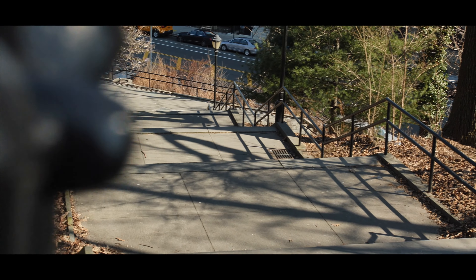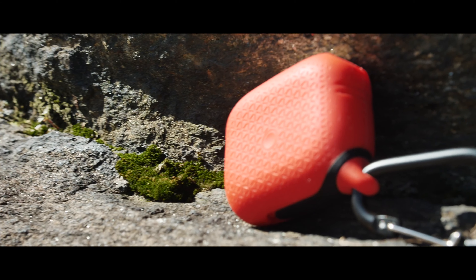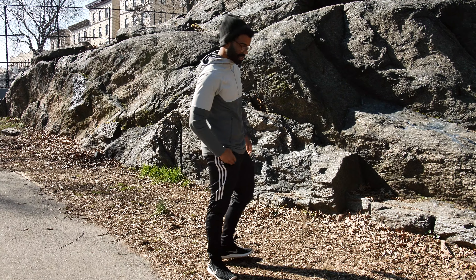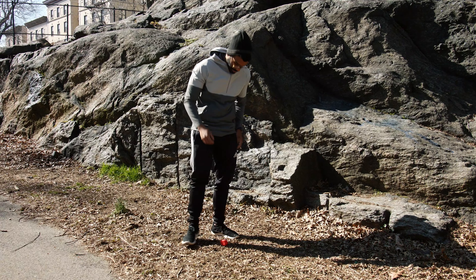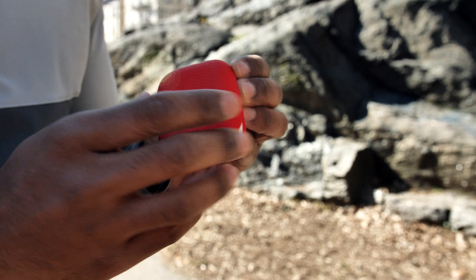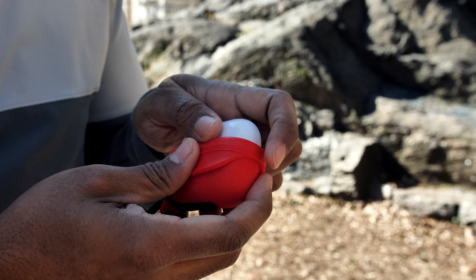Enough talking — let's put it to the test. For the first test I'll drop it from pocket height, since this is about where most people would probably drop them as they're pulling them out of their pockets. Alright guys, we're pulling this out of my pocket — let's see what happens. This thing still looks intact. It's a little dirty, but the case looks fine.